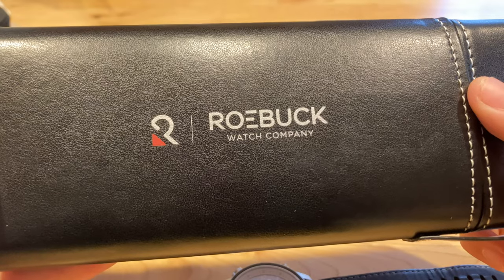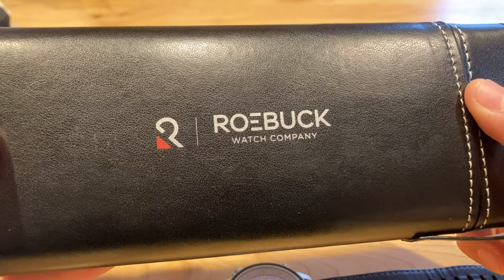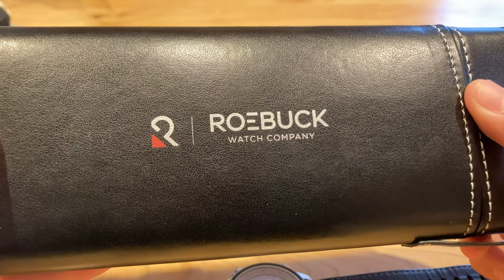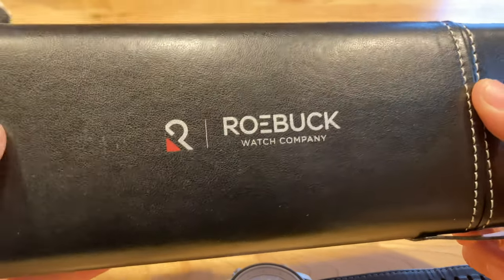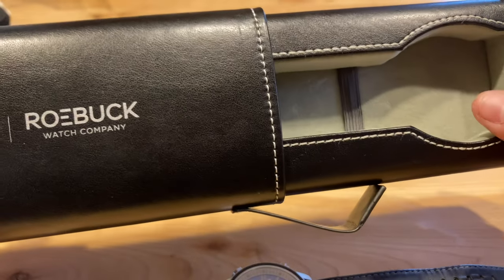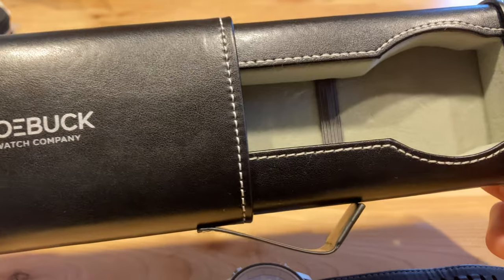I also want to quickly mention the Roebuck Watch Company travel case you receive with this watch instead of a standard watch box. I like that a lot, because those watch boxes can sometimes be really big and you don't really know what to do with them. To have a nice single-watch travel case that you can use for any watch — or obviously this Roebuck Deviso — is really nice to see.